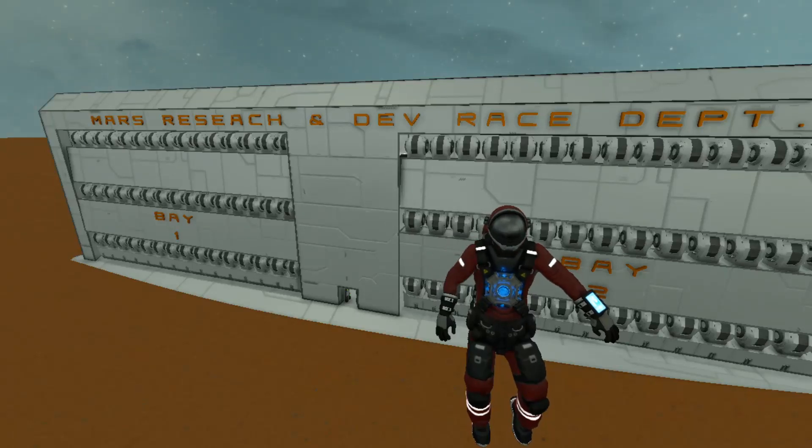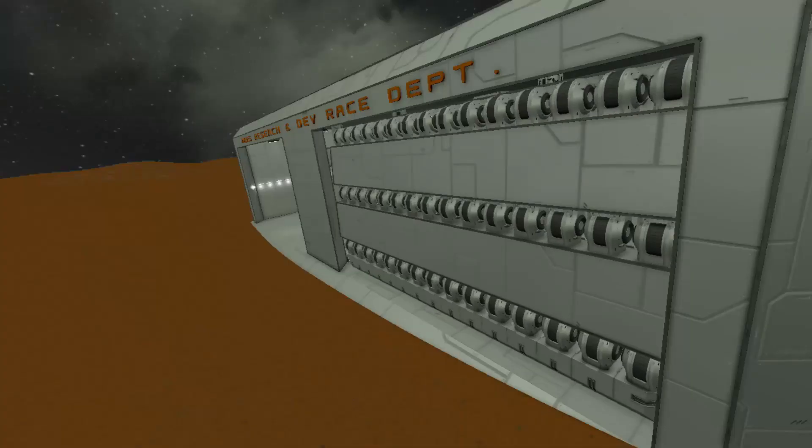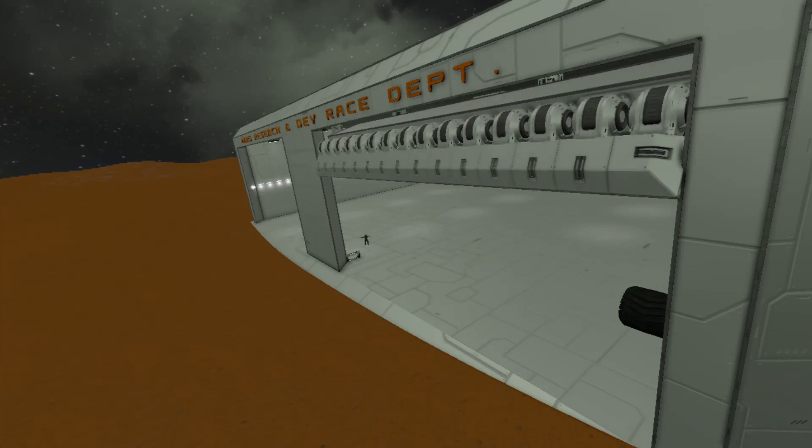Hey guys, what is going on? It's Don here from Pandemic Playground and welcome to the Mars Research and Development Race Department. Today I'm going to show you guys how to create these garage doors. So let's get started.